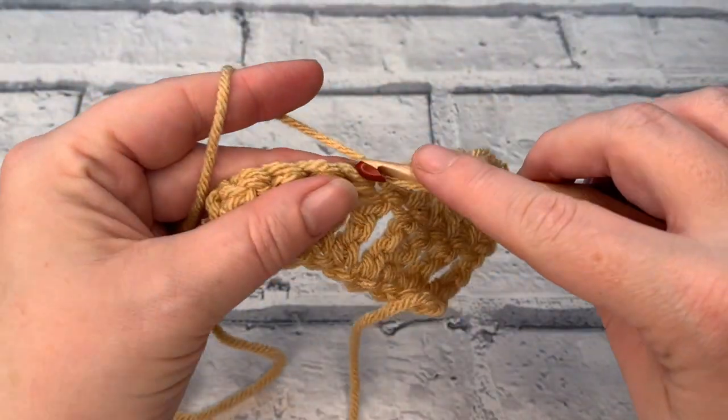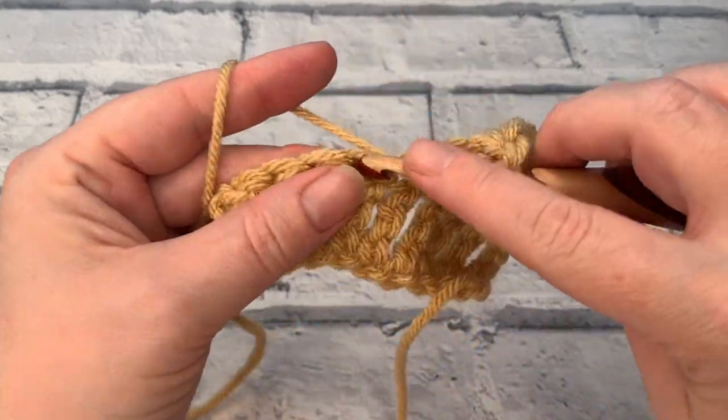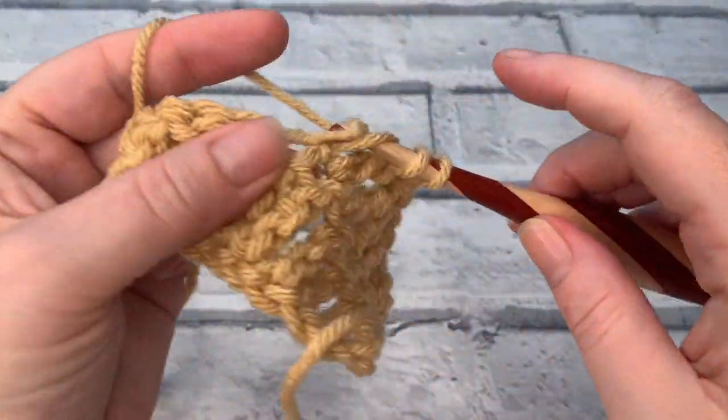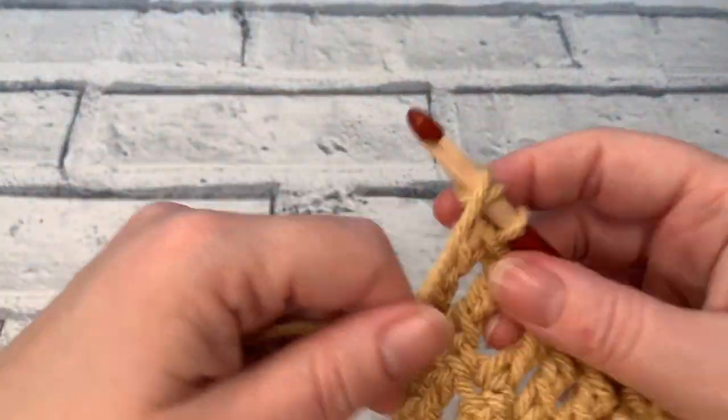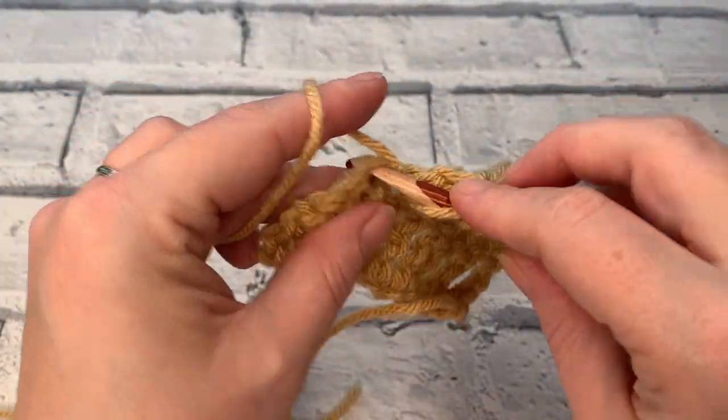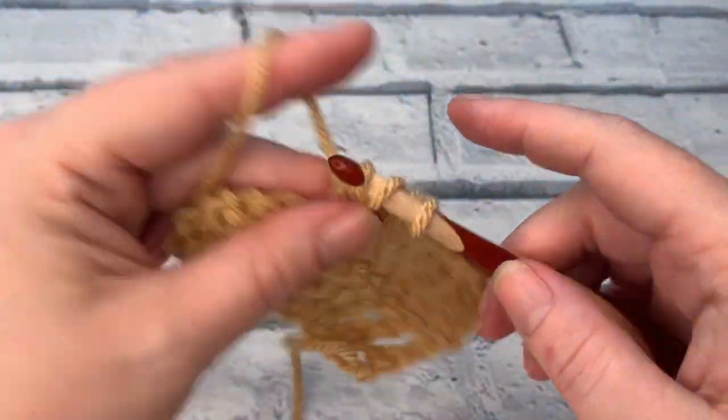I hope you've enjoyed this very quick tutorial on how to crochet a double treble or a US treble crochet. I hope to see you again very soon. Make sure that you hit that subscribe button and of course hit the notification bell so that you never miss another one of my crochet tutorials again.